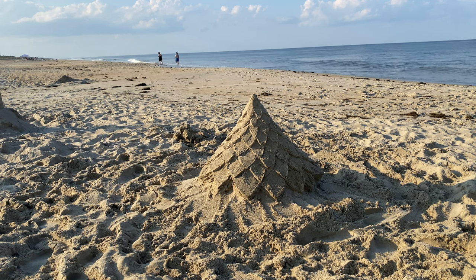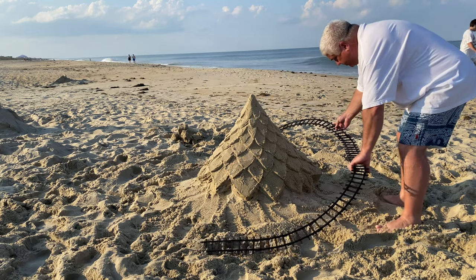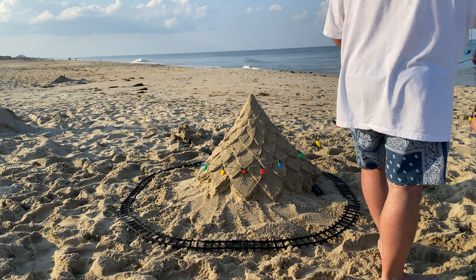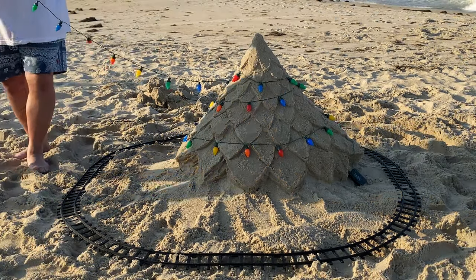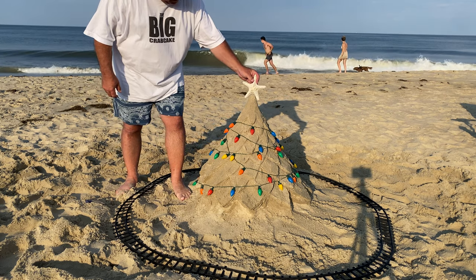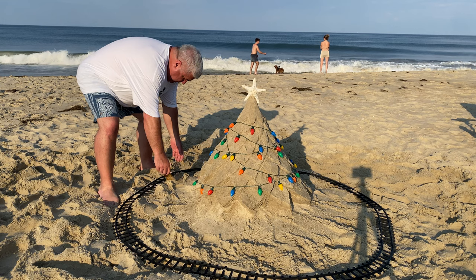The finished tree looks great. We lay out the train track and hang some festive Christmas lights. A starfish makes the perfect tree topper for a beach Christmas tree. Now it's time to level the track.